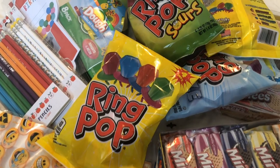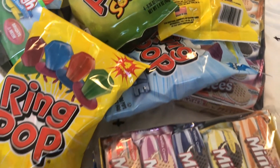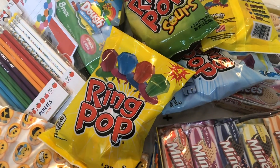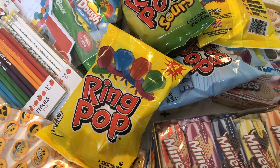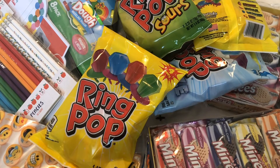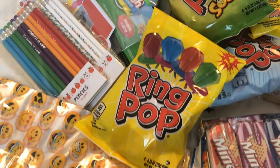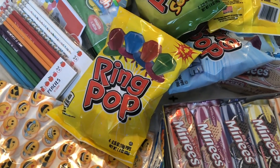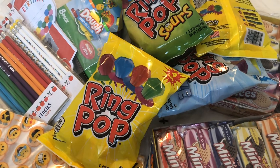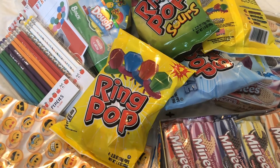Hi guys! I just went ahead and gathered all of these items. I took them all out of my bags and stuff to get them ready because school is starting soon, and I am a first grade teacher and I like to create birthday goodie bags for my students. Here it all is and I have to get it all done and prepped. I feel like there's so much to do and school is starting tomorrow. I don't know, will I be ready?